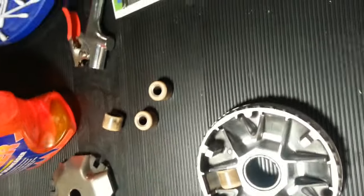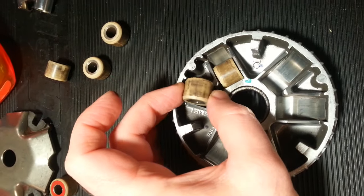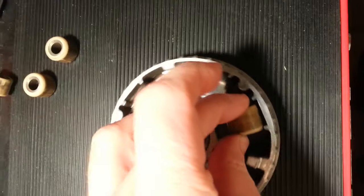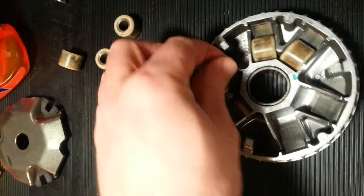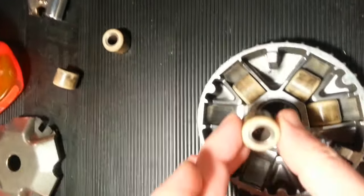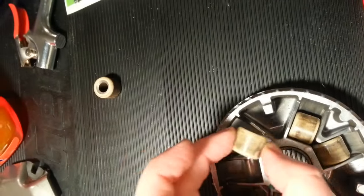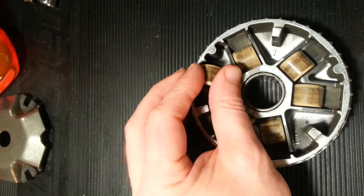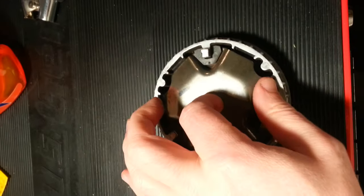So again, the plastic portion should face the left side of the variator. Forget about trying to figure out top and bottom — just remember: plastic to the left. And this is a variator for a 2010 Honda Elite, original OEM part, rollers and sliders.